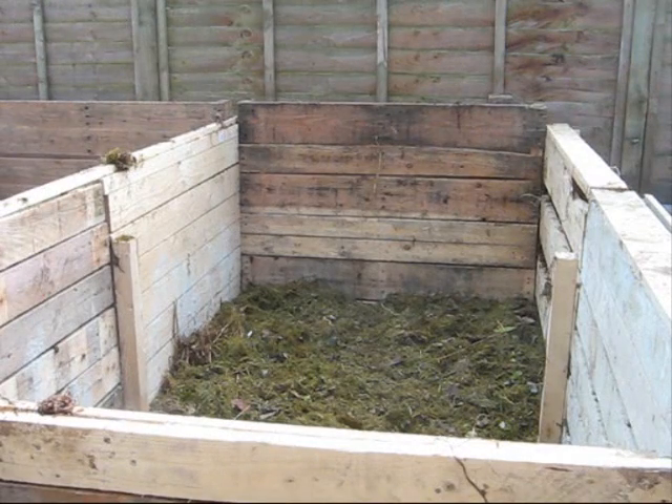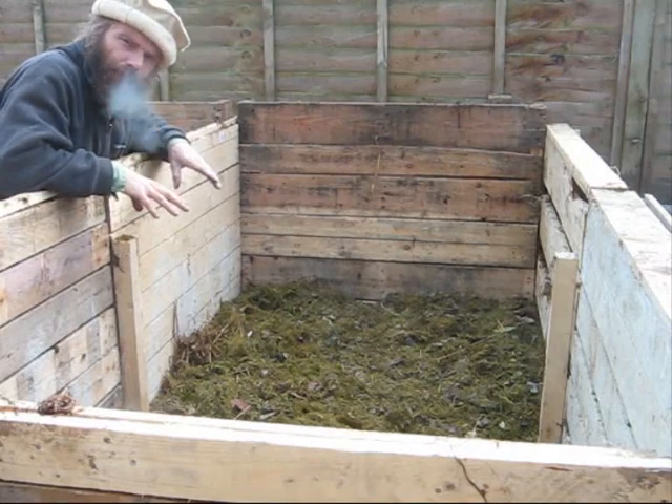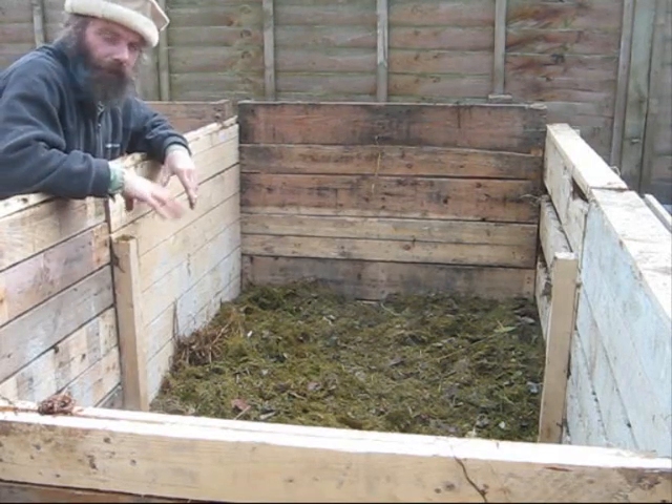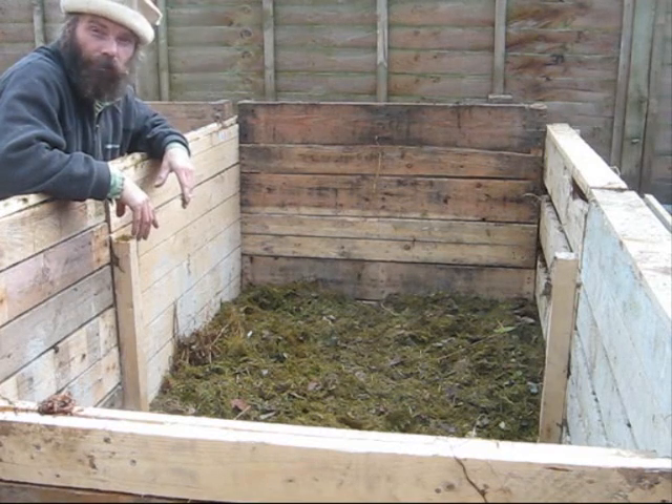Let's get this layer of grass on. Grass can create a slime barrier, so it's the one material you don't want to go too thick with. If you're going to go thick on anything, go thick on the straw, because that's pretty much your moisture and oxygen sponge.